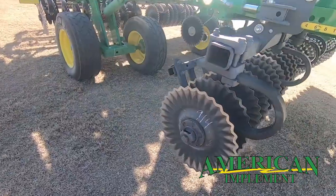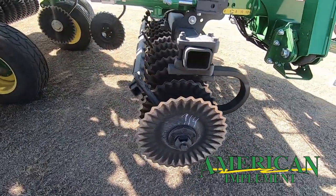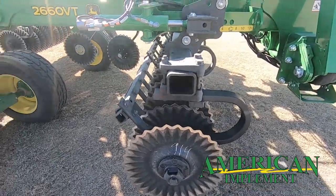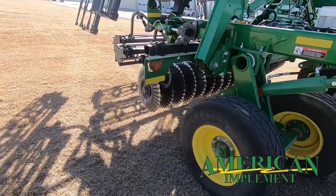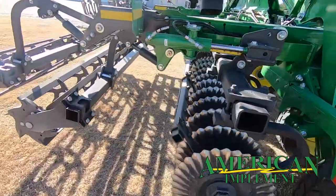This machine also has what's called Commander blades with extended life bearings. These blades will do a great job of lifting and fracturing the soil, as well as cutting and sizing all the residue that's out there in these cornfields.